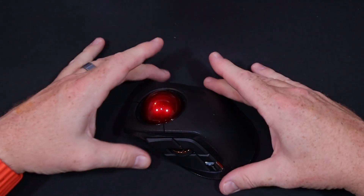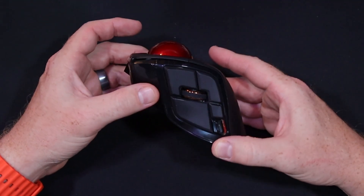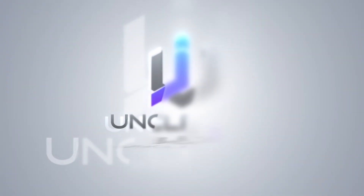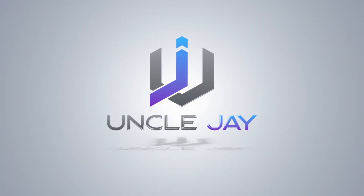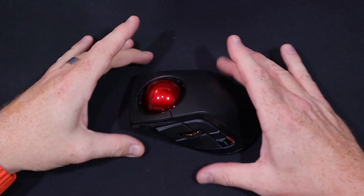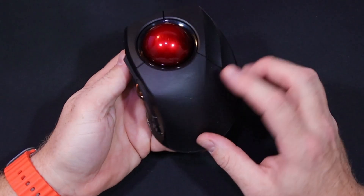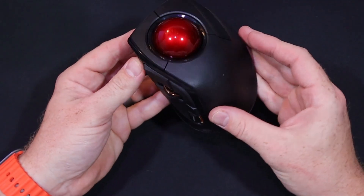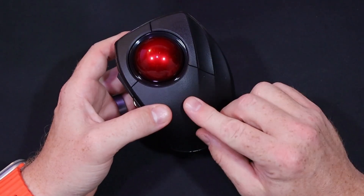Welcome back to my channel. Today I'm doing a follow-up on the Deft Pro mouse I unboxed a few months ago. I wasn't super thrilled about it to be honest, but this is the only mouse I have now.